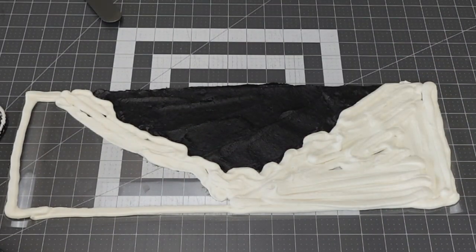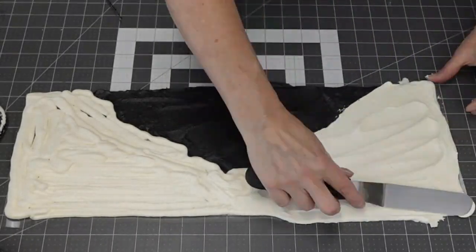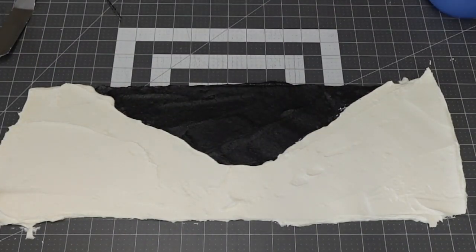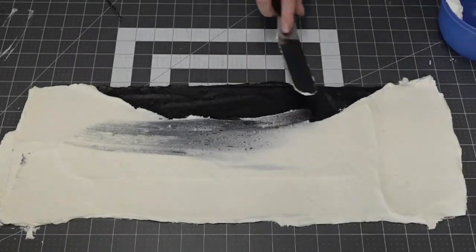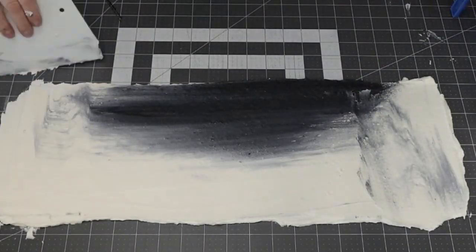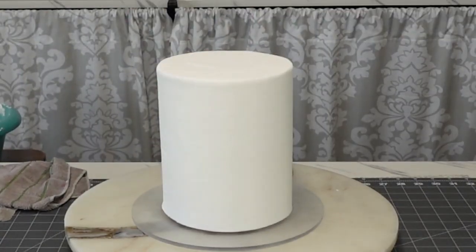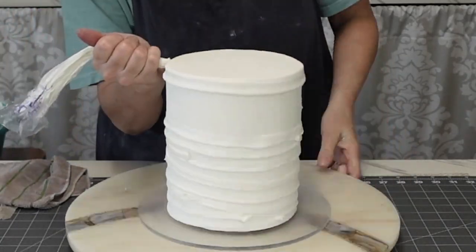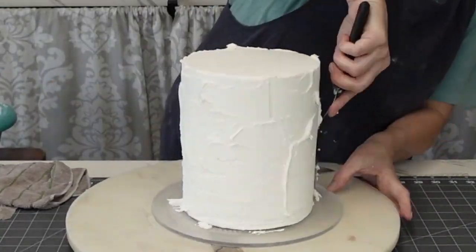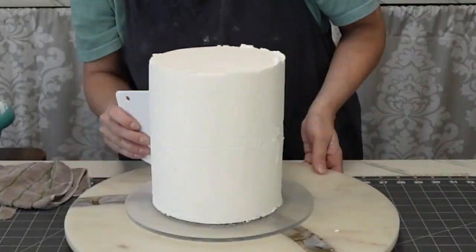I did the same thing with the white buttercream. You don't have to pipe it — that's just what I chose to do. You could use a spatula if you want. I didn't mind a few little potholes and texture on the other side when I added it to the cake, because I feel like it goes with the whole look. Then I smoothed it all down so that when you stick it onto your cake you have a level surface. The cake has been crumb coated and chilled, and I'm just adding a thin layer of buttercream to attach the wrap.